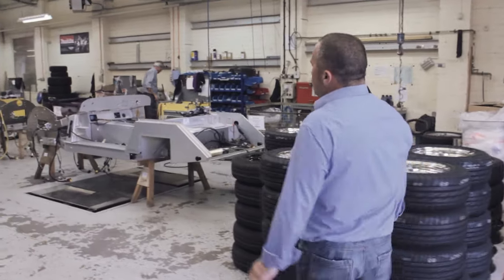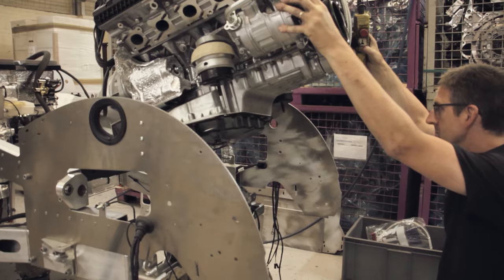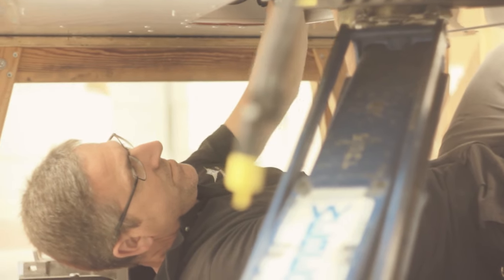Here we are in the chassis shop. This is where we build the actual aero-based products. The guys here are building up the structure — power train, suspension, wiring looms, fuel tank etc. Once that's built up, it'll get dropped onto the ground and be sent off for testing.